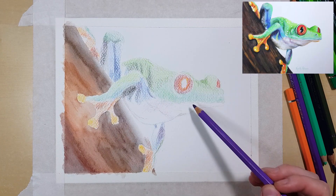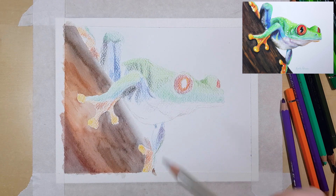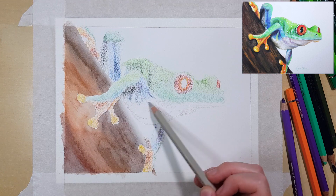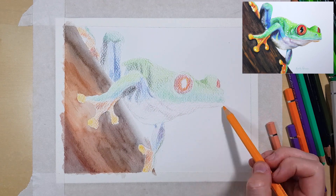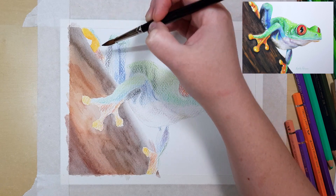I'm just getting a base layer down and I'm not too fussed about the colour choices or the values yet, but I'm still checking against my colour swatch chart to make sure I'm not too far off. I'll define each layer as I go, changing colours, shadows and highlights as I build up the piece.